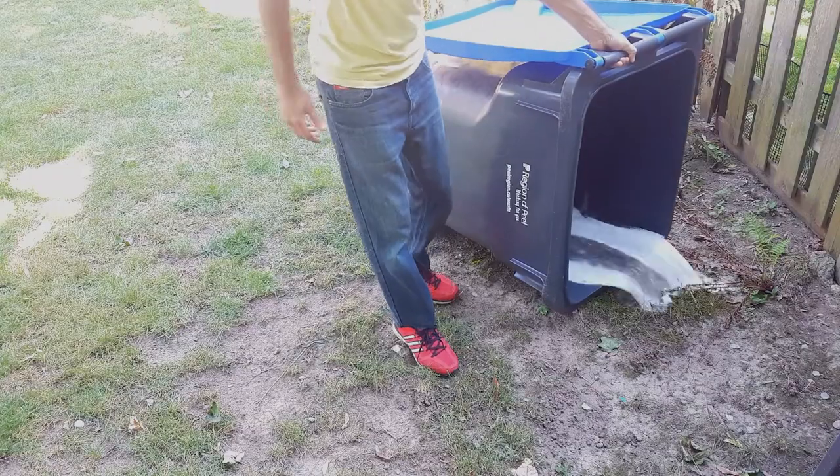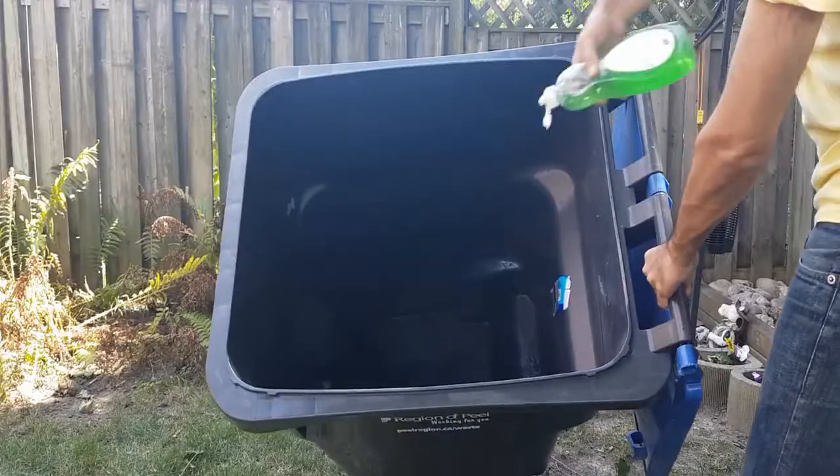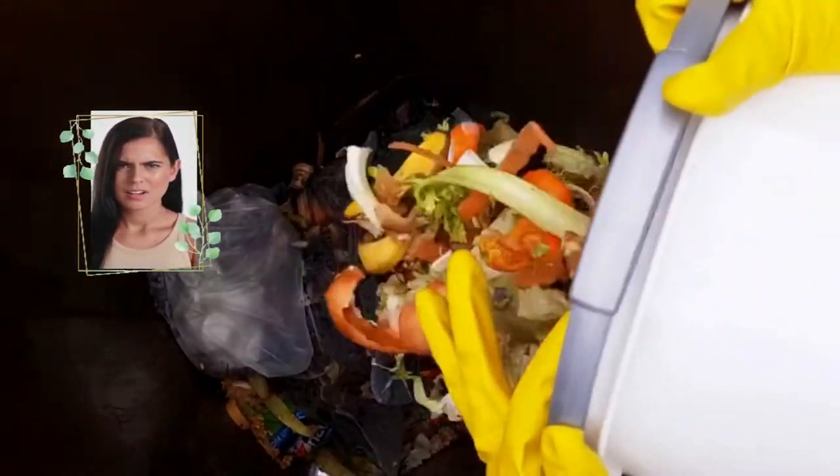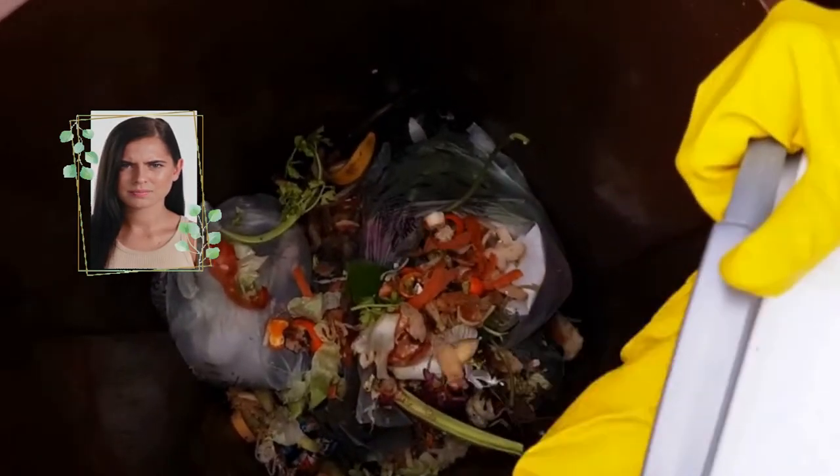How do you clean a dirty trash can? Do you waste gallons of water? Do you use chemicals and put in some effort with a scrubber? Only to have all that effort wasted as soon as you start tossing in the garbage again.